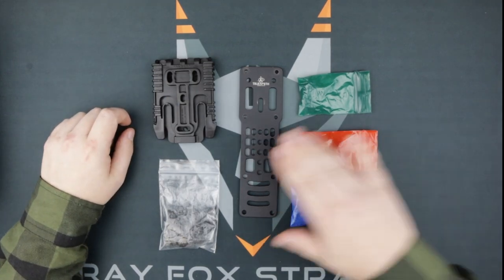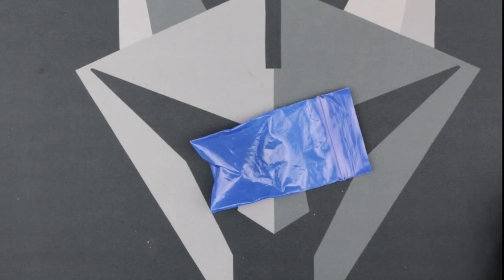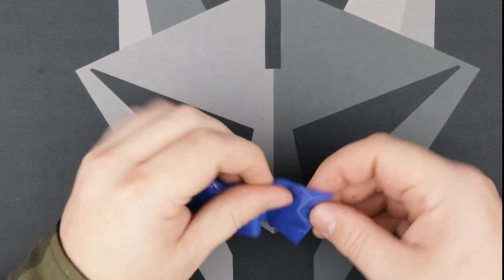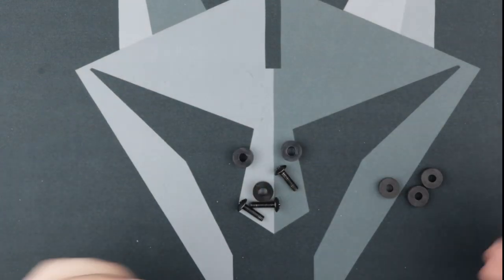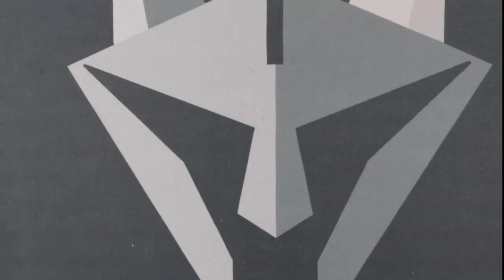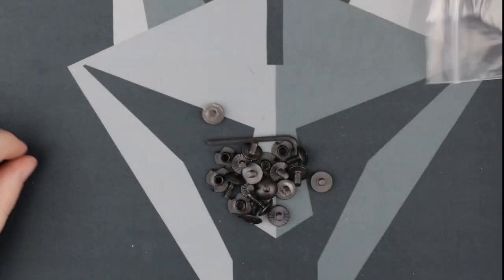To start, we're going to attach the QLS receiver to the MHA plate. Remove the fork and set it aside for later. We're going to grab the blue bag from the MHA kit and liberate the three squishy rubber washers. Everything else can go back in the bag and put away somewhere safe.